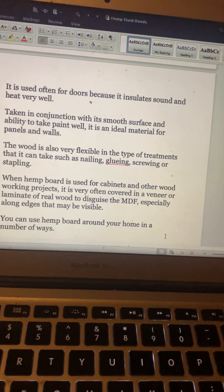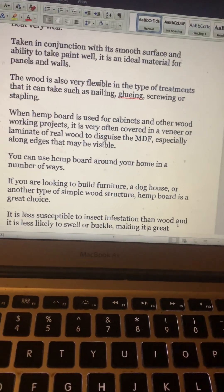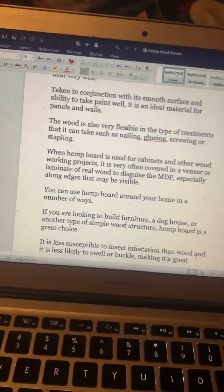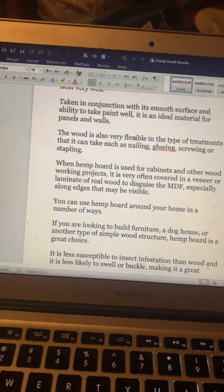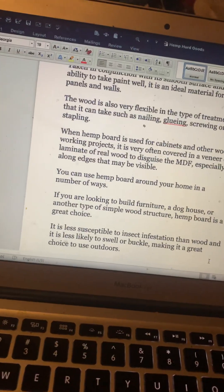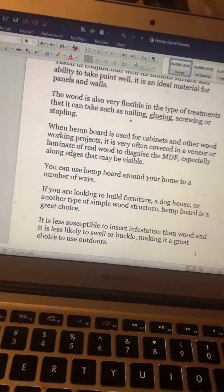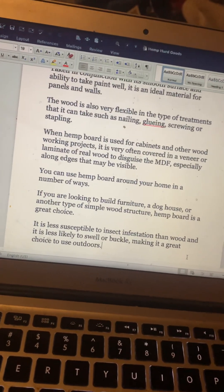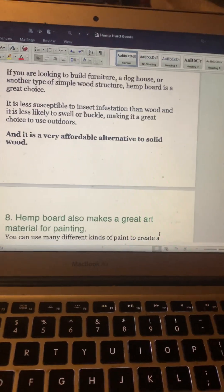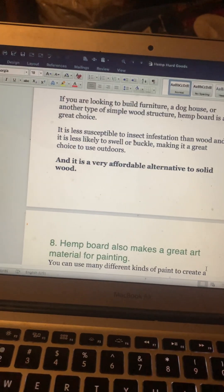You can use hemp board around your home in many ways. If you're looking to build furniture, a dog house, or another simple wood structure, hemp board is a great choice. When processed the right way — made stronger than steel — it can be used in conjunction with load-bearing walls. It is less susceptible to insect infestation than wood and less likely to swell or buckle, making it a great choice outdoors. It is also a very affordable alternative to solid wood.